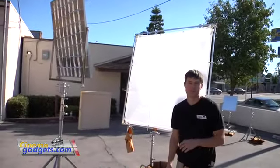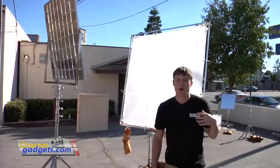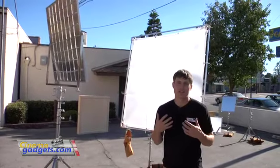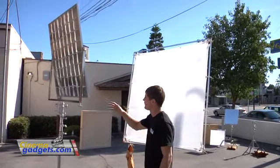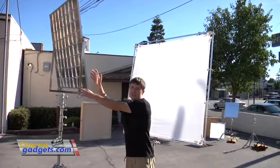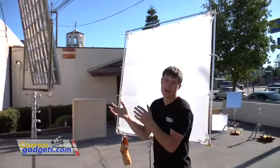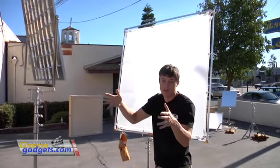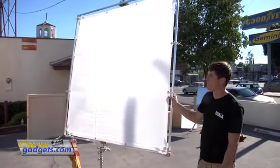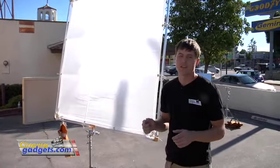Another scenario is when the sun is behind the person you're shooting — you'd normally get very little detail on their face because there's no light source lighting them up. So we can take the bigger four foot by four foot reflector, catch that sunlight, and bounce it back at the subject. When we do this it's going to be very bright and in a smaller spot, so we've thrown up a six by six china silk which will diffuse and soften the light and bring the intensity down.